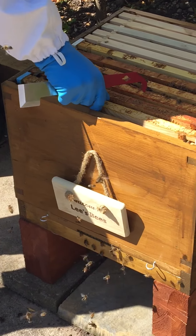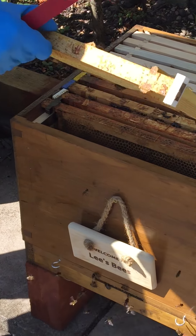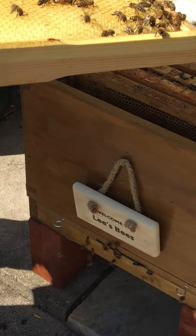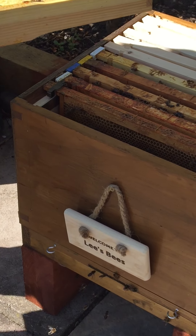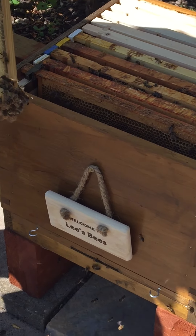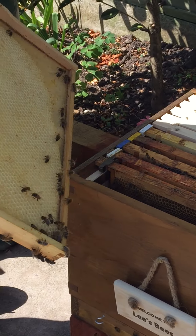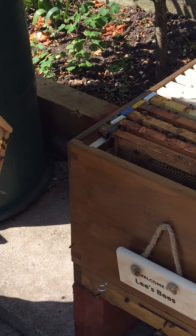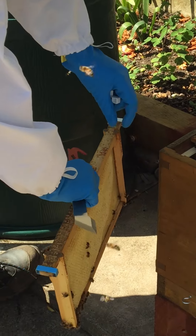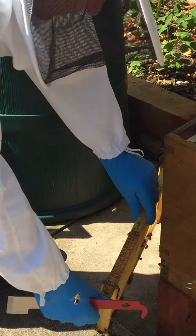There's loads on the end there, not much on that one. Where do you put them — just on the floor? Yeah, because I haven't got any space. I need to really take one out, in fairness.